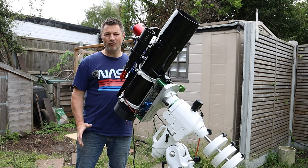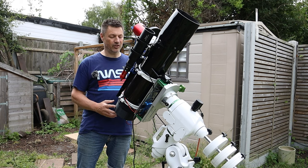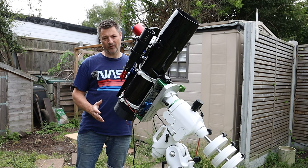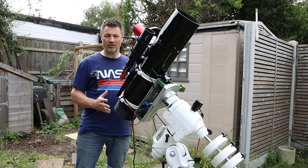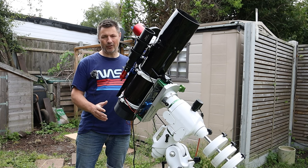As I mentioned earlier, I've been really pleased with the performance of this scope, especially after the modifications I've made.